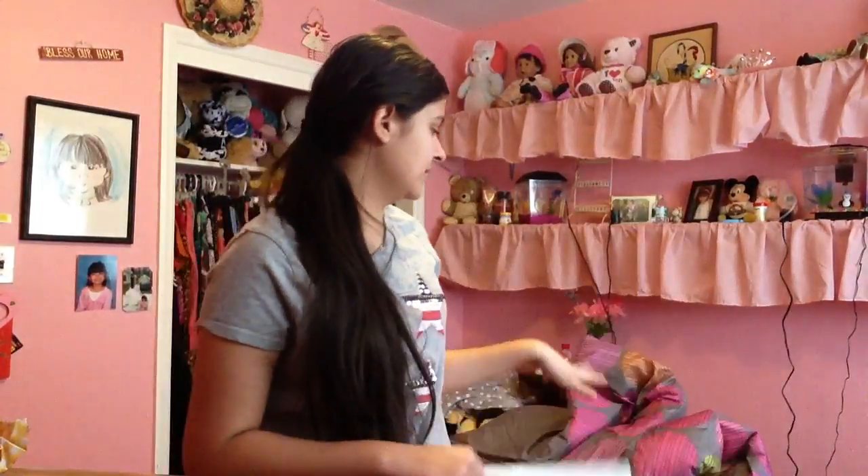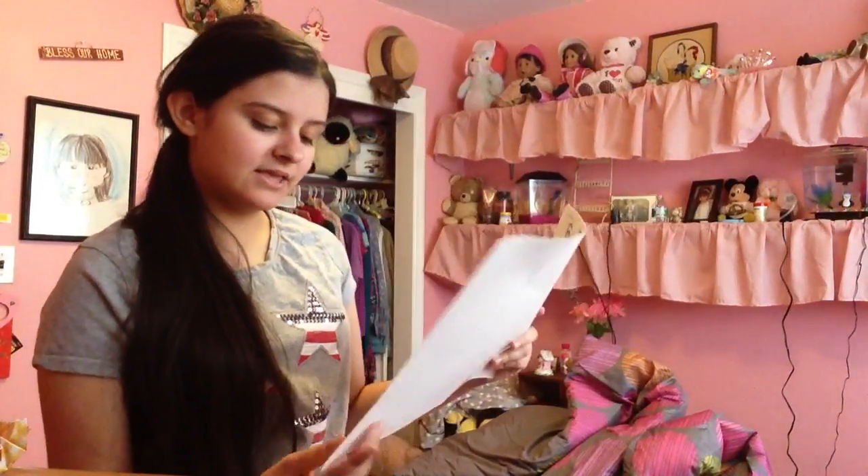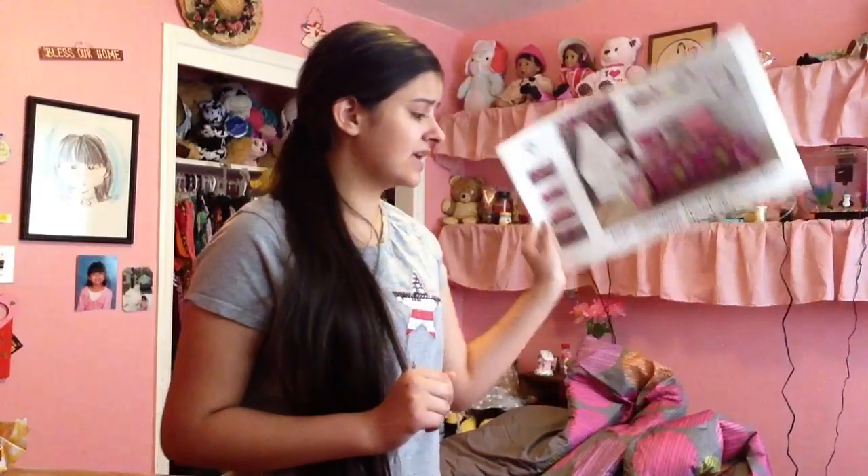If you guys want to get this, it'll probably be around the same price if you have a JCPenney where you live — but you'll have to check that out. I just think this is a really good one. You can also get curtains and a pillow with it if you want, but I don't need curtains because I already have some, and I have plenty of pillows.